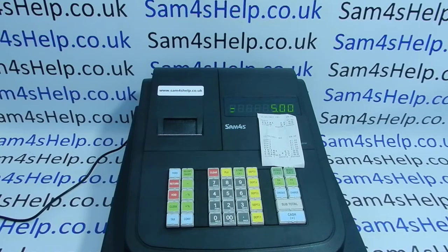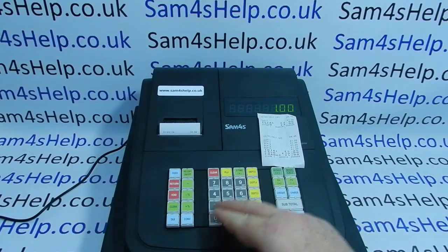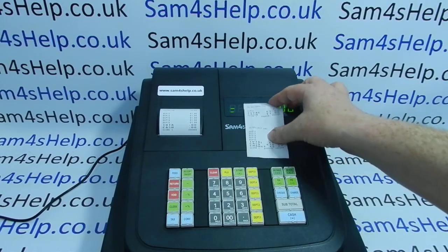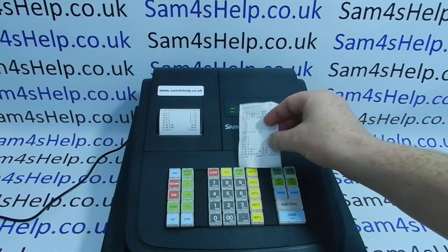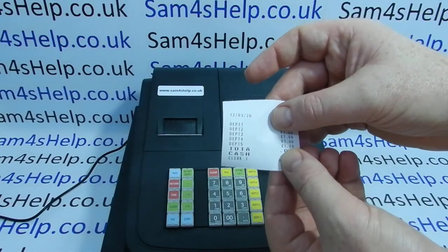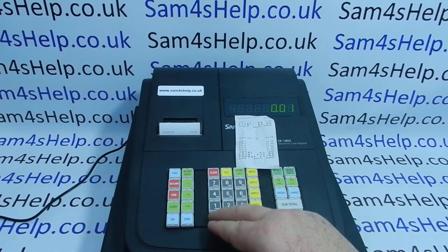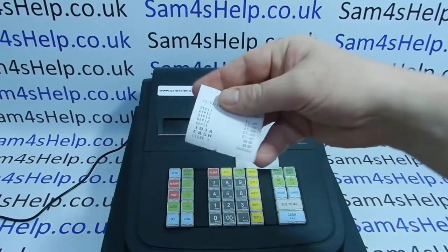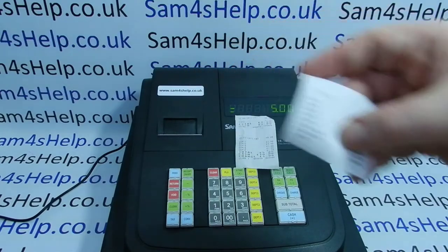If you're processing sales transactions and getting inconsistent print on your receipts — we can see here what the receipt should look like, showing cash, change and the amounts — on this receipt there's a big block that's not printing, and if I repeat the transaction the error repeats. I'm missing the 'L' of 'total', the actual sales amount, total sales amount, and the cash amount tendered.